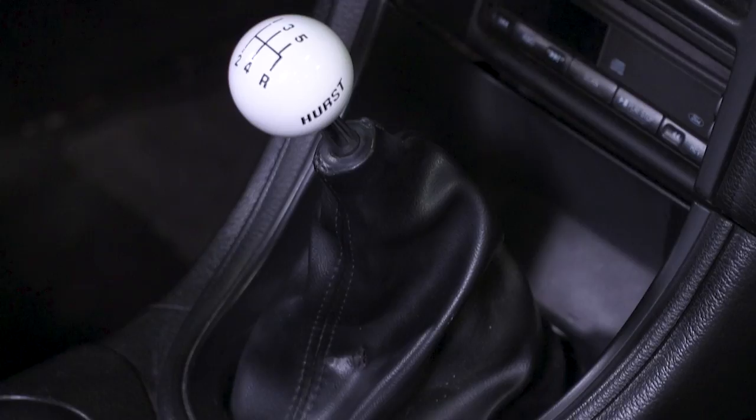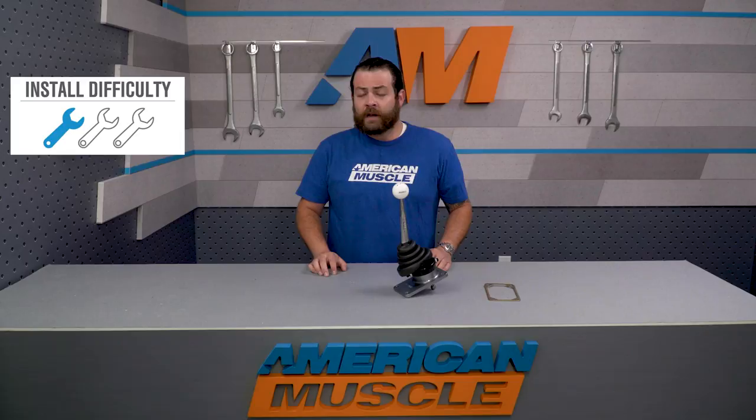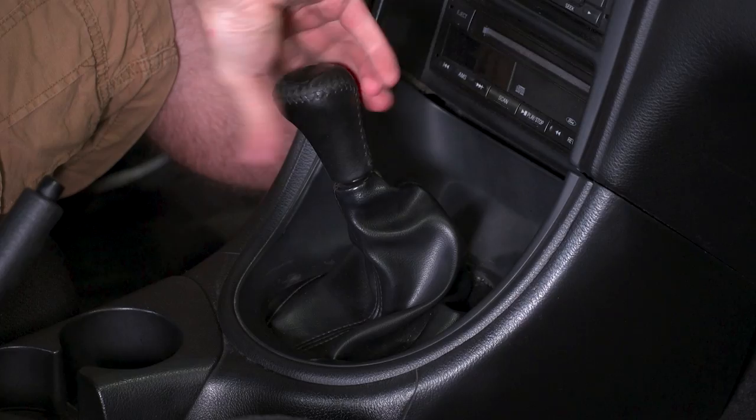To quote a customer back on the product page: this thing is worth every dollar. Install-wise, you're looking at a straight one out of three wrenches on the difficulty meter, and about an hour's worth of work in the garage or driveway with a basic socket set.